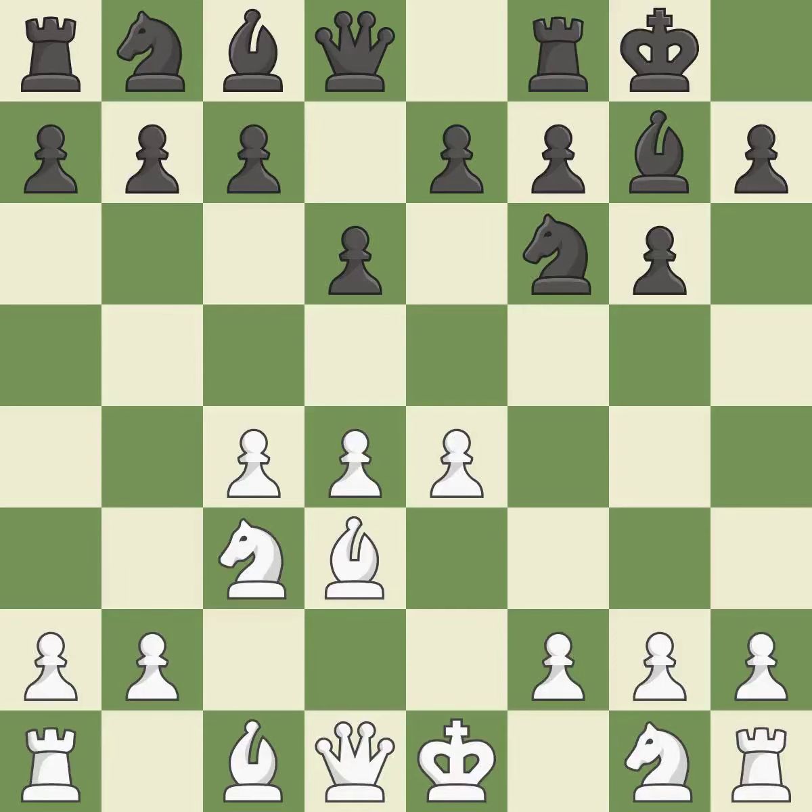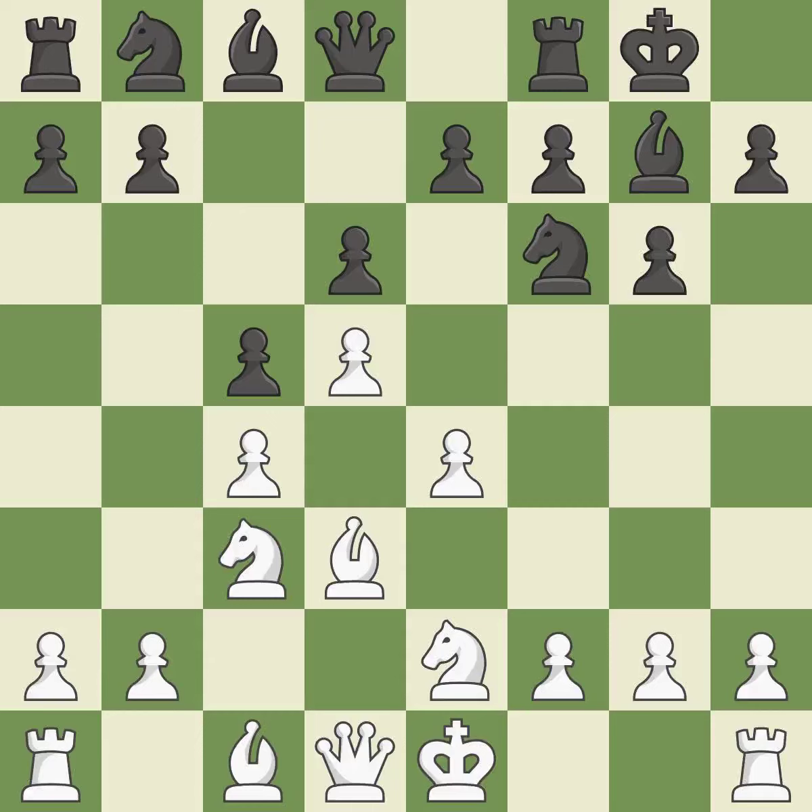Bd3 develops the bishop to a square where it protects the e4 pawn. Castling gets the king out of the center and activates the rook. Nge2 develops the knight toward the center, supports the d4 pawn and the knight on c3. C5 gains space in the center and attacks the d-pawn.